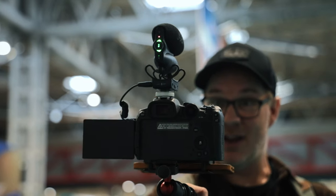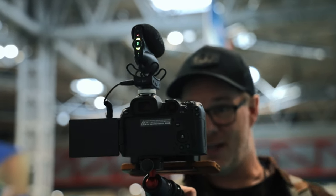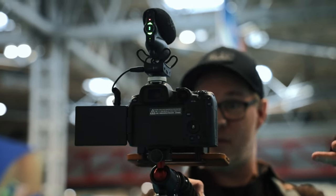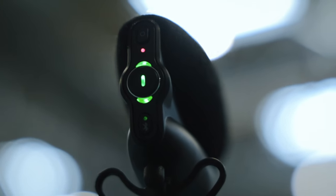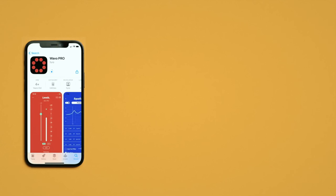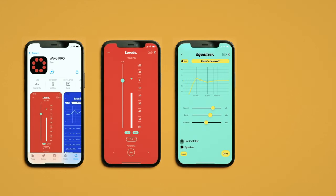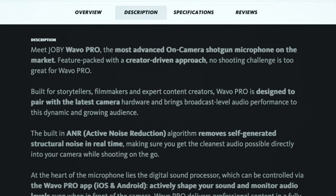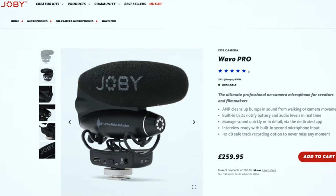There are a few more features over most on-camera mics I've used. There are really nice clear LEDs to show the audio levels in real time — I just wish they were on the front rather than on the back. Great if you're operating the camera, but not so great if you're vlogging. It also has a second mic input to hook up a lav for interviews, and an app to control all the settings by Bluetooth. Joby call this the most advanced on-camera shotgun mic on the market, and that comes with a price tag of 250 quid, which makes me think Joby must be pretty confident in their product to send it to me — a non-believer — to try it out.